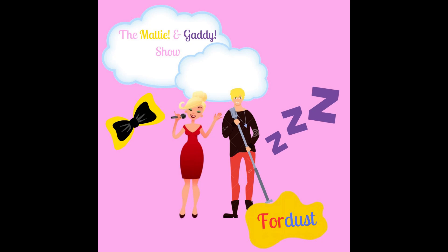Now I know my A, B, C. Next time won't you sing with me?